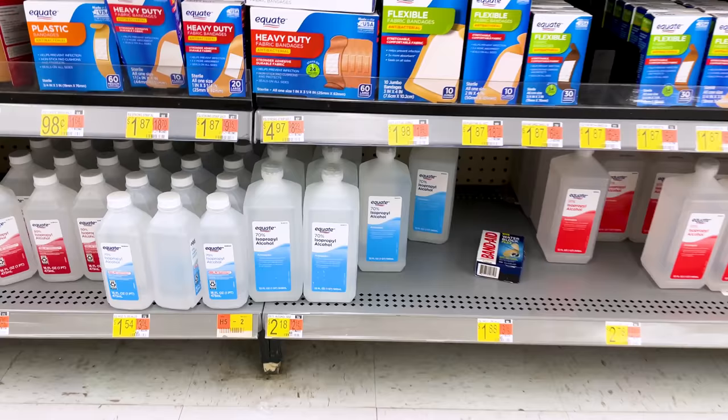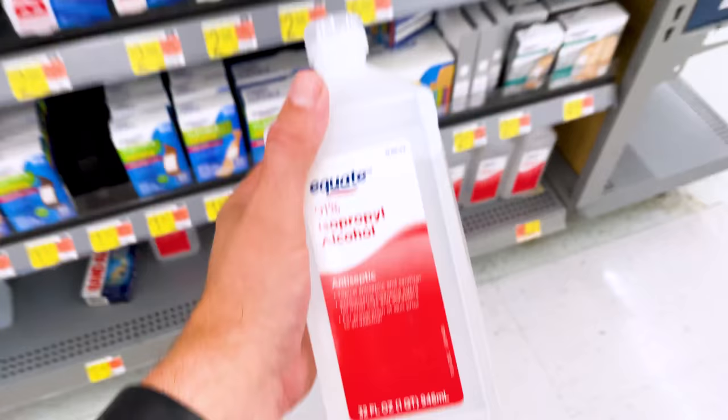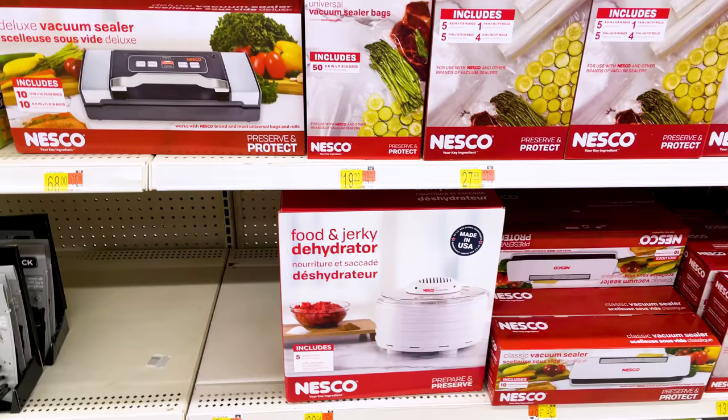I was also able to find a ton of isopropyl alcohol while in the store — they've got 70% and 91% available in larger size bottles. The 70% is going to be a good bit cheaper than the 91%. I'm still not 100% positive there's a massive difference when cleaning my prints with 70 versus 90 or higher; they all seem to work relatively well. I'm wondering if it's just about how frequently you'll have to change or filter them.